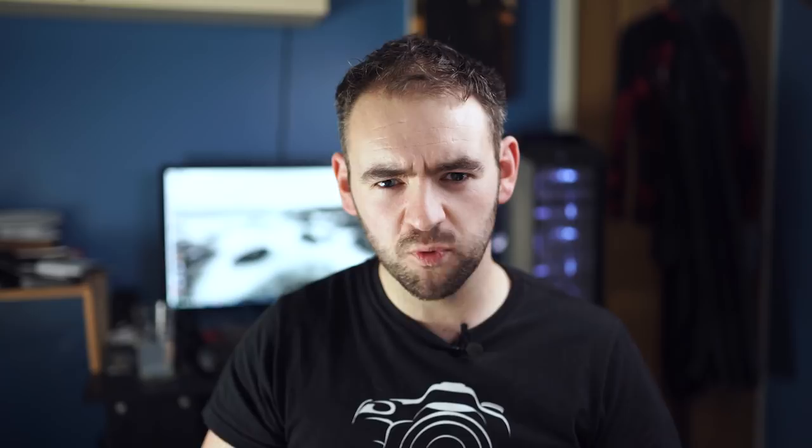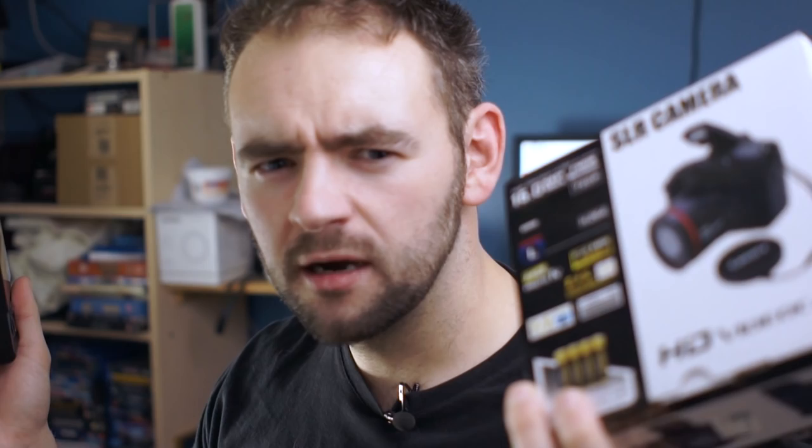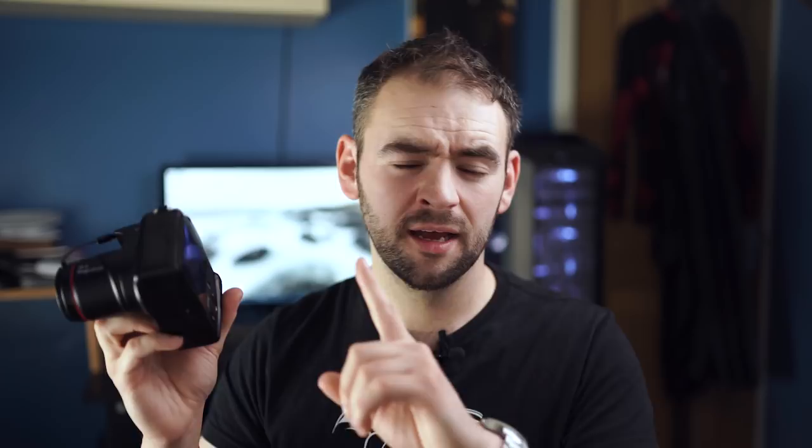What does this monster have in terms of specifications? Well, according to the box, we have a 16 megapixel sensor that can apparently only shoot 12 megapixel stills. You don't have to worry about the inconvenience of editing raw files because it only shoots in JPEG. Apparently it shoots full HD 720p — I thought full HD was 1080. It has electronic image stabilization, which means it's on par with the Canon EOS R. It doesn't have a changeable lens. The lens is a 9.8 millimeter f5, although the equivalent focal length looks about 40 millimeters, which means the sensor on this must be the size of a proton.